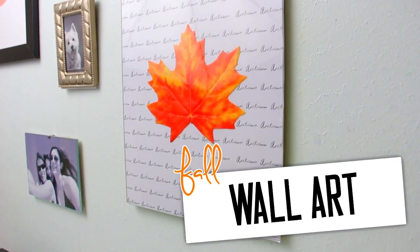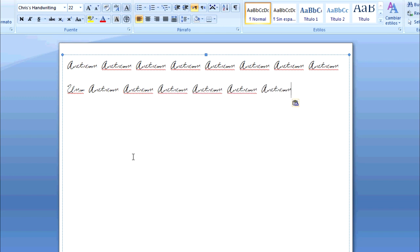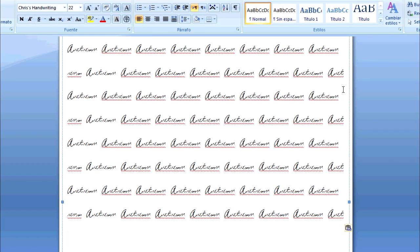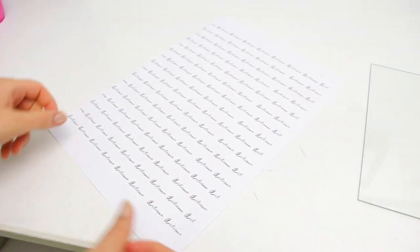The third idea is also really simple. You will need to write in an office document the word Autumn a bunch of times. And then in the second line, the last three letters of the word at the beginning and the first three letters at the end of the line. It's kind of difficult to explain so just watch the video and you will understand. Then copy and paste that and print it.